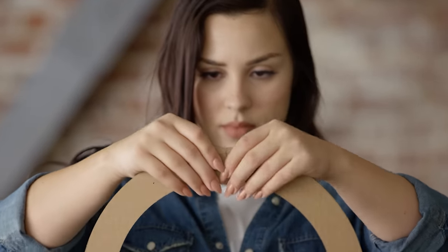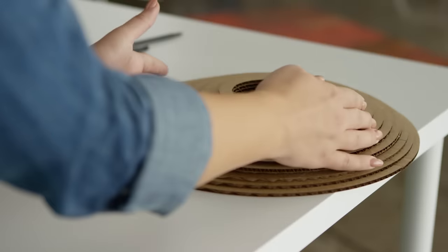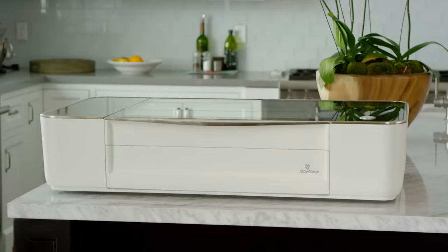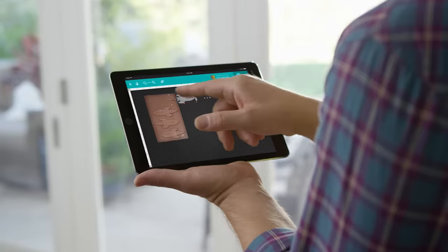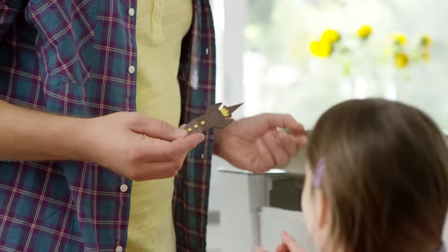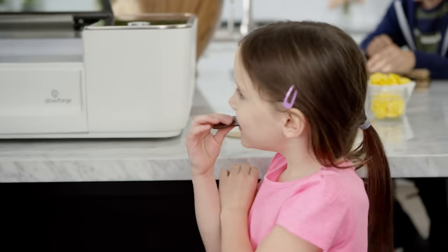So it's easy to assemble remarkable things. Use your Mac, PC or tablet to drag your design into place. Print from organic material like wood, leather, paper, cloth, even chocolate.